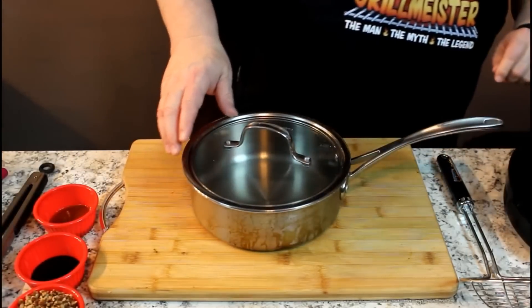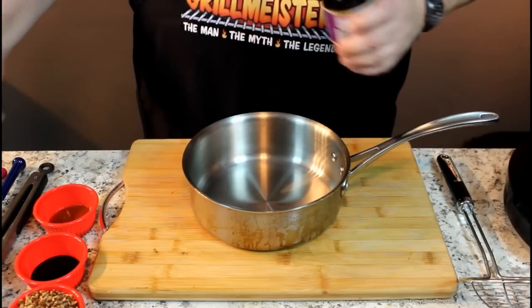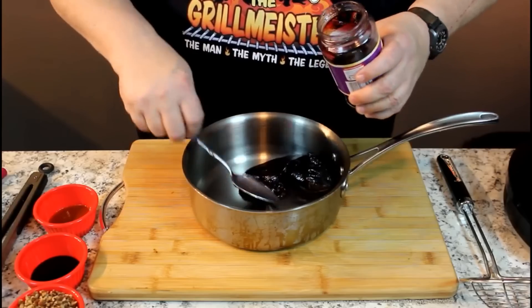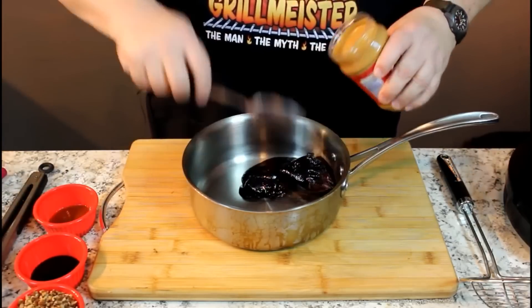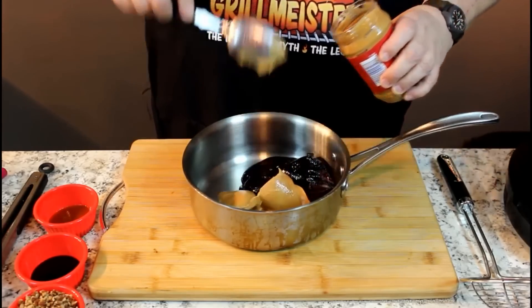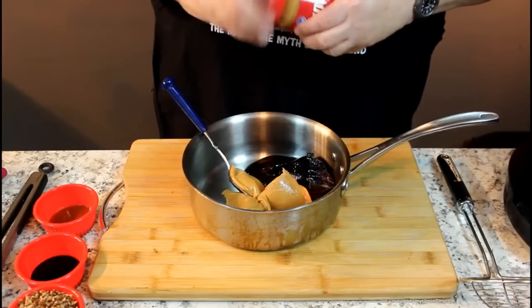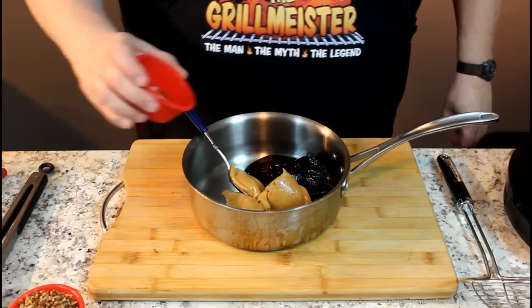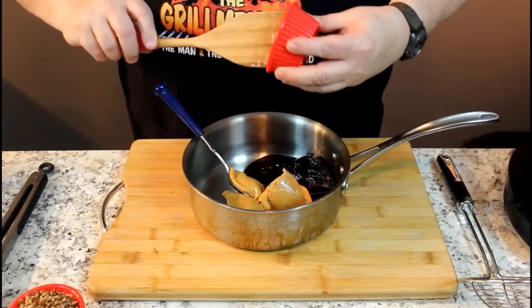We're up to about 300 degrees on the oil. We'll throw the wings in there in just a second. In here, we're going to put about a cup of jelly — that looks pretty close — and about a cup of peanut butter. You make it 50-50, depending upon how many wings you're going to be coating. Then we're going to put in one tablespoon of soy sauce, and one tablespoon of sriracha — or whatever they call it. I can never pronounce that, whether it's Worcestershire or sriracha.